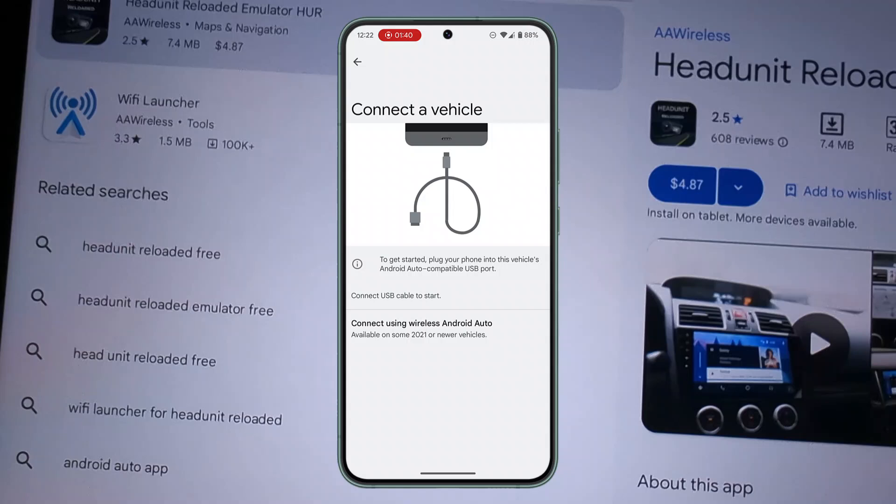Follow the prompts, and you might also see an indication stating that Google Maps needs to change your location settings. Just turn on location from your phone and follow the instructions as listed. After that, you'll be able to use any Android tablet as an Android Auto head unit. I hope the video was helpful — make sure to like, share, and subscribe to our channel. Thank you for watching!